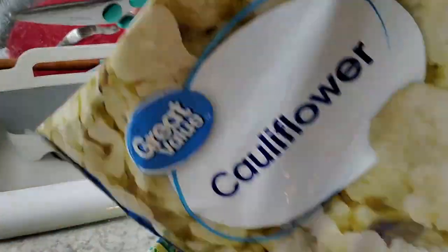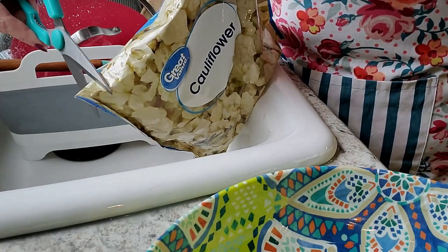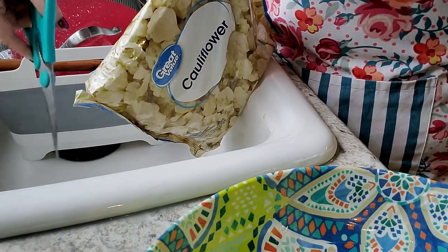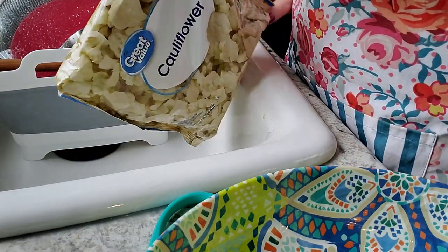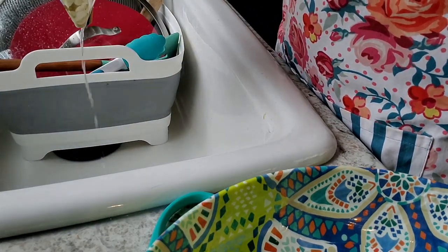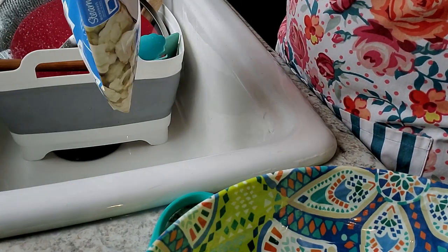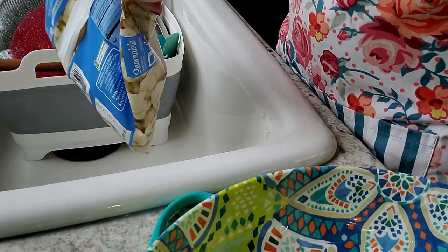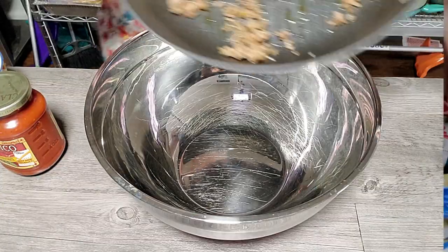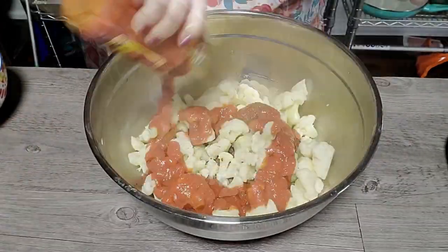Next I microwaved two 12-ounce bags of cauliflower according to the package directions. After both bags were done, I let them cool slightly, then cut a small slit in one corner of each bag. Being careful of the steam, I tilted the contents toward that corner and drained off the excess water.